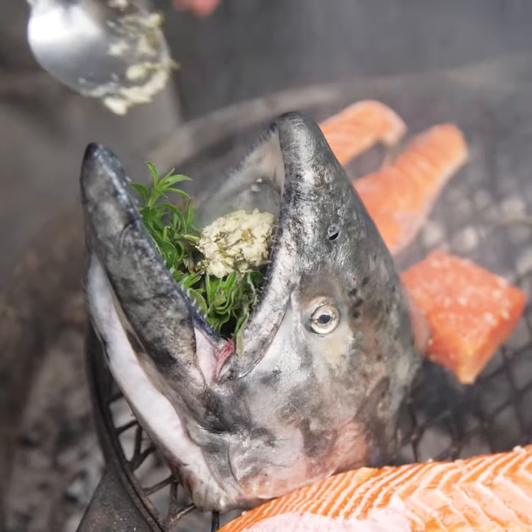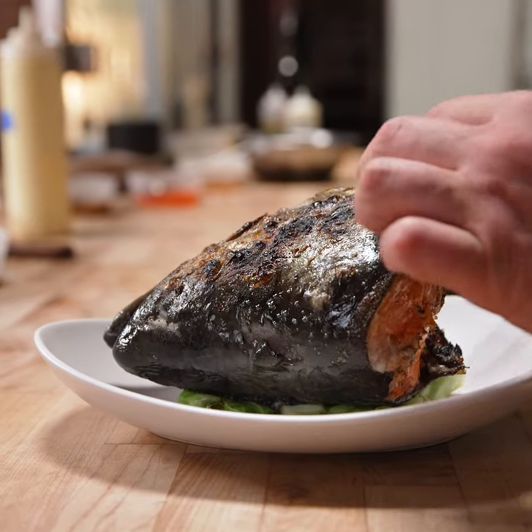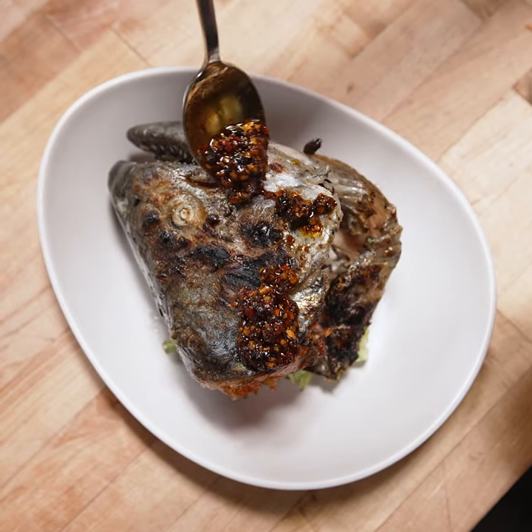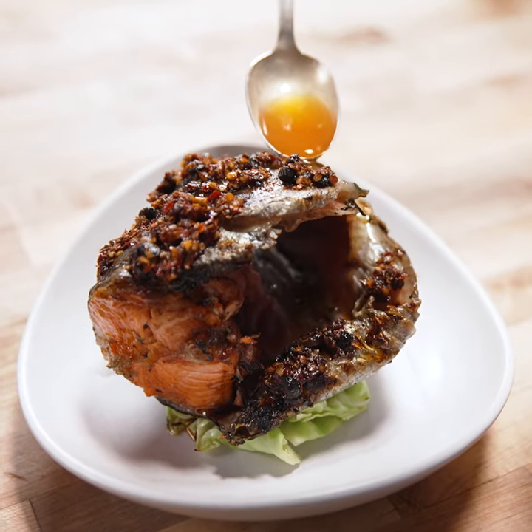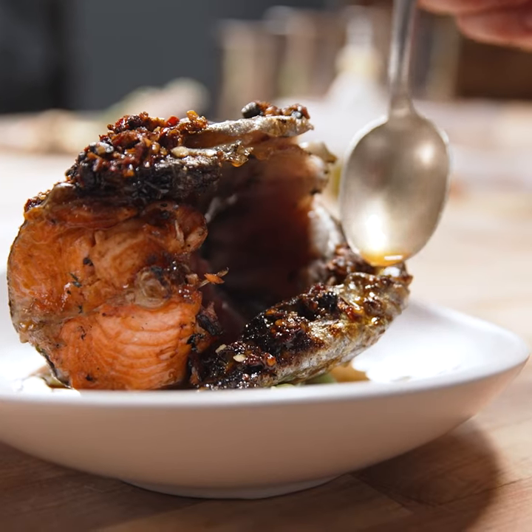We are going to utilize the head, which has got all the remnants of the collar and the cheek and all these other little pockets of lovely meat. It's super simple and we're really going to rely on the fact that this fish is incredibly fresh. It's only been out of the water for about 24 hours before it gets to me, and it has lovely texture and lovely high oil content.